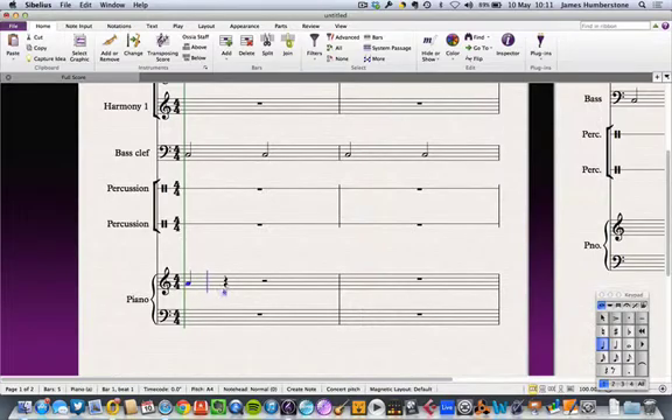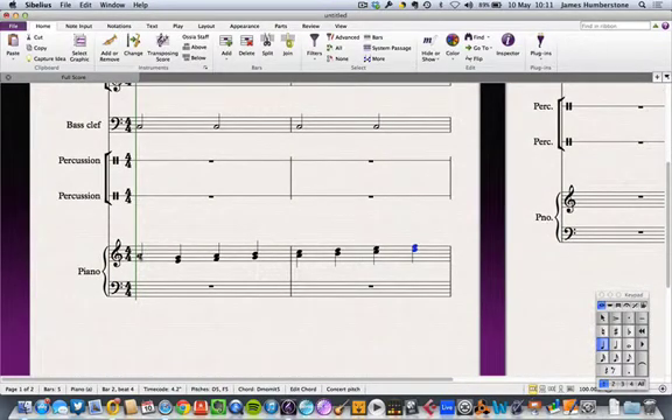Thinking about how to cover harmony, you might want to put guitar chords over the top of the piano part. You can make these show as guitar diagrams, which is slightly better than just chord names because students who don't know how to finger the chords can follow along — or you could include a chord chart encyclopedia at the start, as you often see in guitar books.